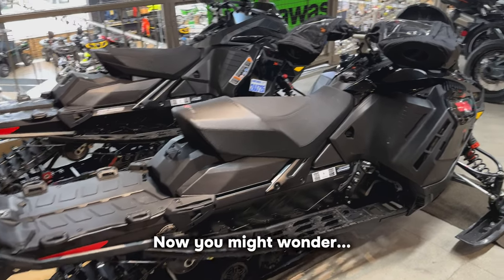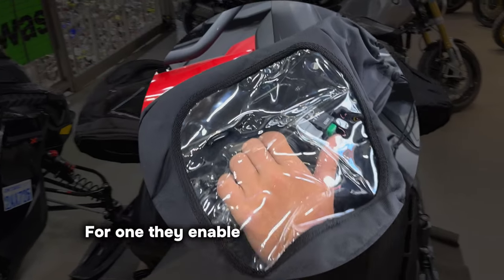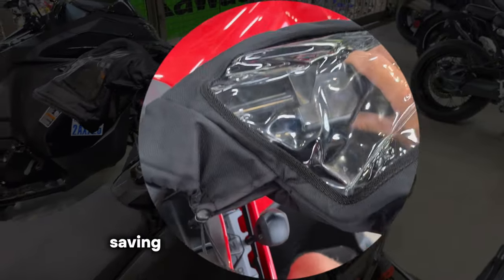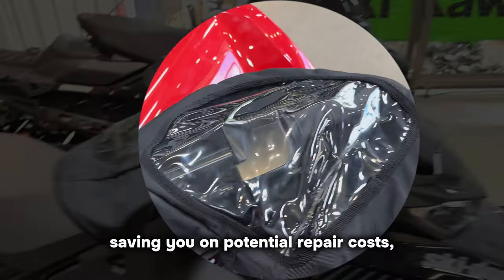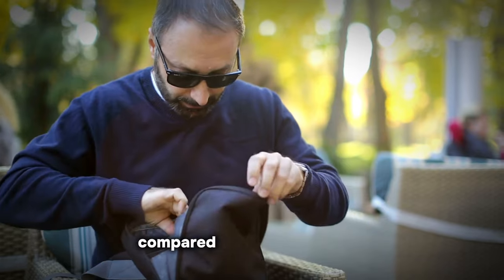You might wonder: why choose handlebar muffs over gloves? For one, they enable better grip and tactile feedback. They shield your handlebar controls, saving you on potential repair costs. They're incredibly durable. And let's be honest, you're less likely to lose them compared to a pair of gloves.